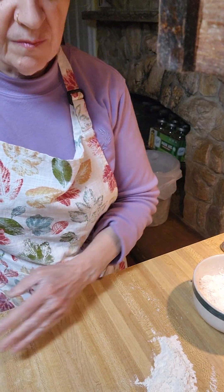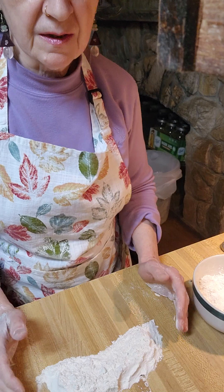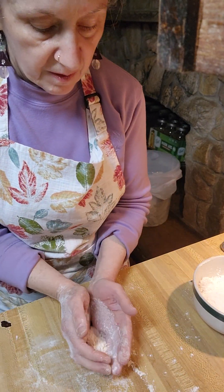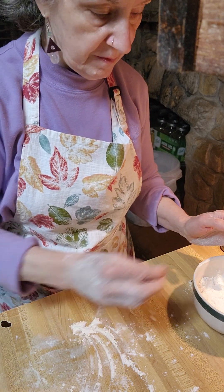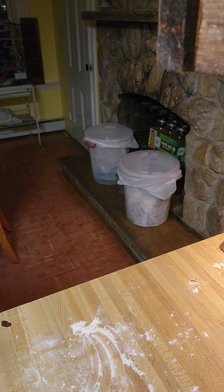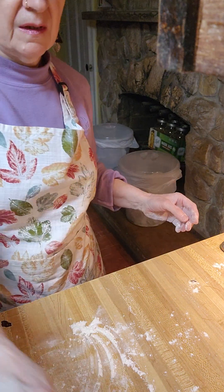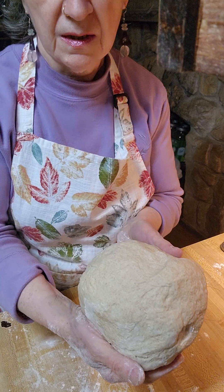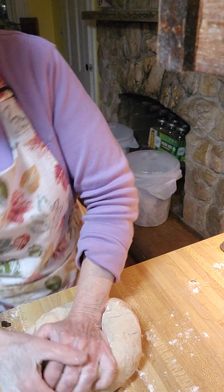My bread dough isn't taking much more flour — this is all I have left, which is approximately half a cup. I'm not done kneading yet, but you can see it's coming together quite nicely.